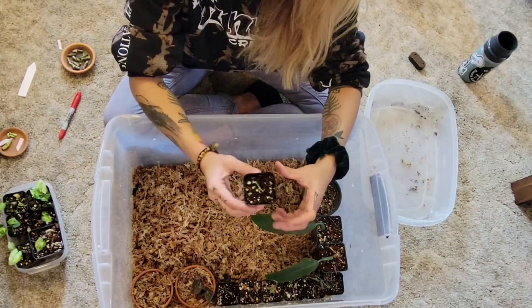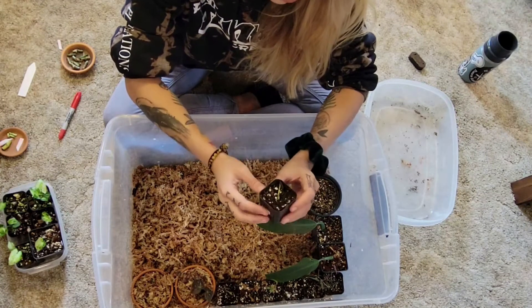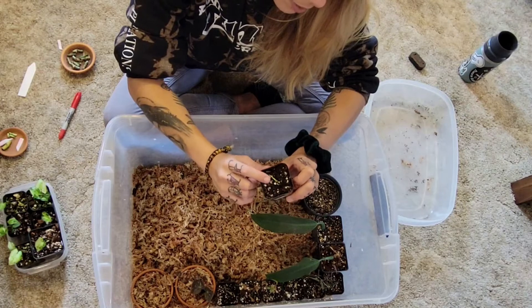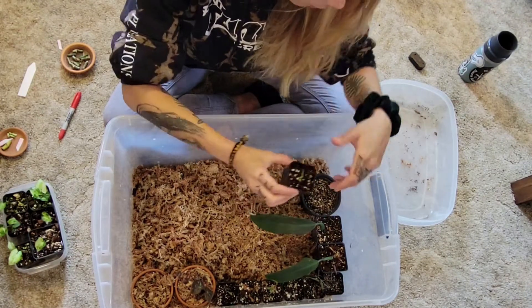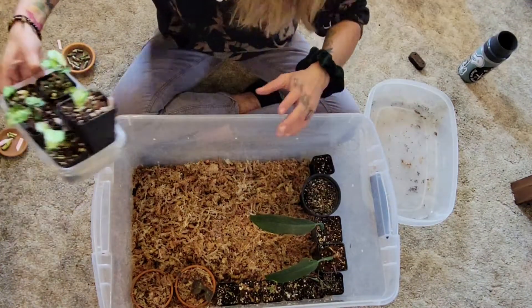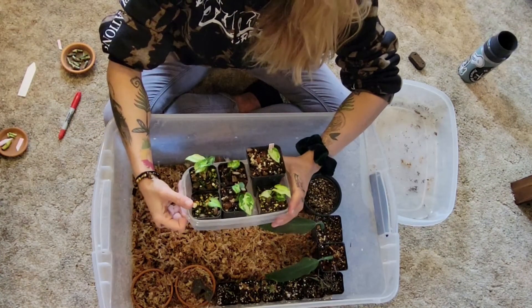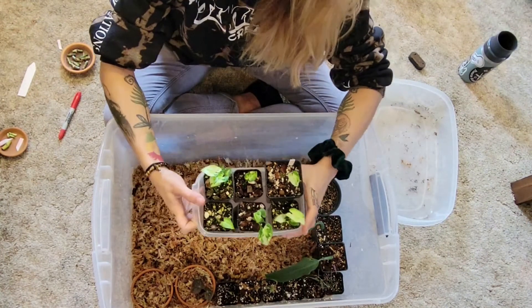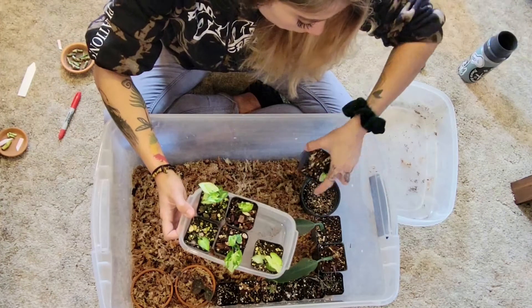And then lastly I have a Philodendron Brazil node that's taking — it's put off a new leaf — and I'm just going to let it thrive in here. I also have some Syngonium propagations that I want in here as well.